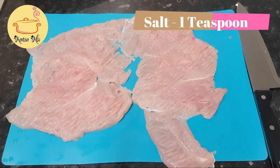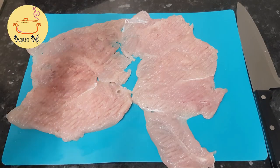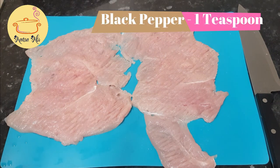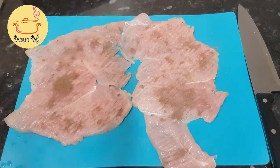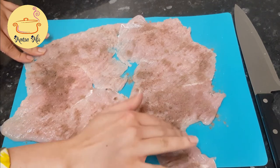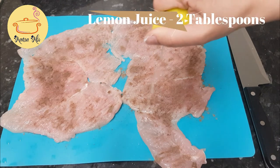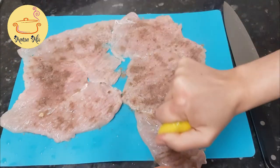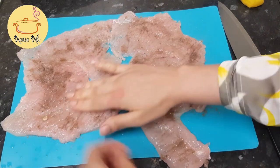Once it's all flattened, we have to season the chicken. For that I'm gonna use salt — one teaspoon, sprinkling it all over the chicken — and then black pepper, one teaspoon. You can take black pepper, red pepper, or red chilies if you want it really hot. The final thing is lemon juice, spreading it all over with my hands.